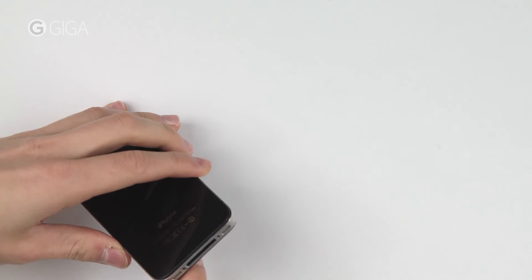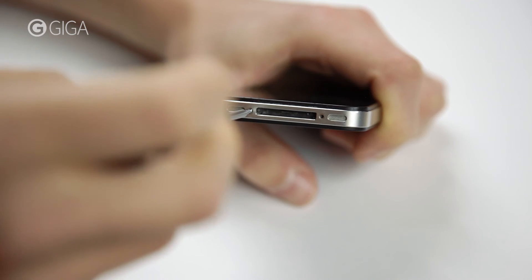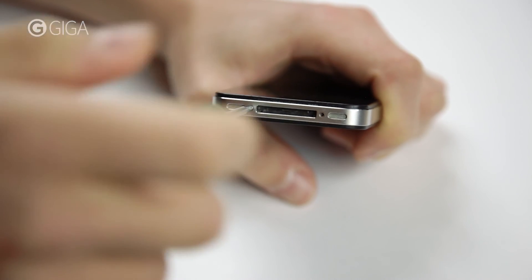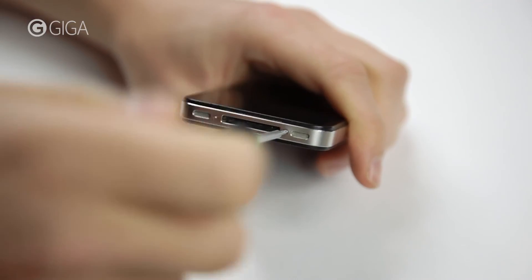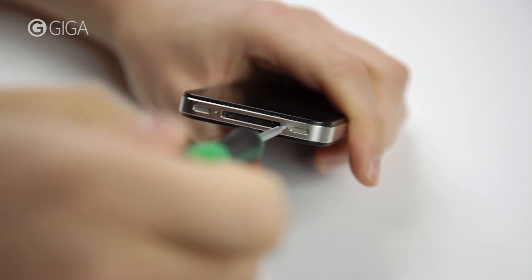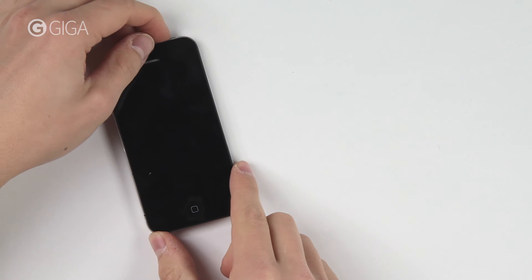Lastly, secure it with two screws on the bottom of the phone. That's it. You now have a brand new battery in your iPhone 4S.